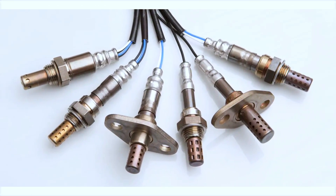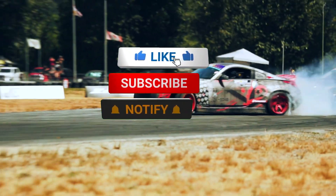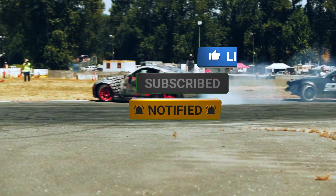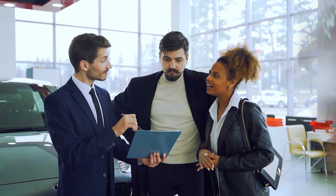That wraps up today's video on oxygen sensors. If you found this helpful, don't forget to like, subscribe, and hit that notification bell for more car maintenance tips. Got any questions? Drop them in the comments below. Thanks for watching, and I'll see you in the next video.